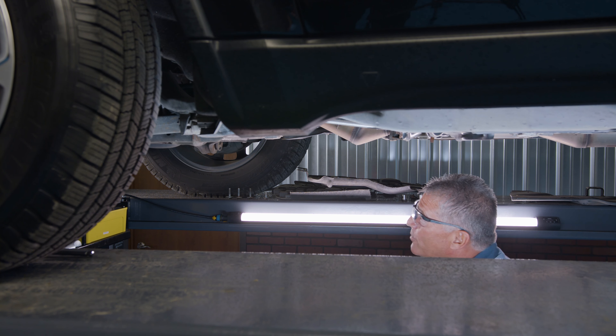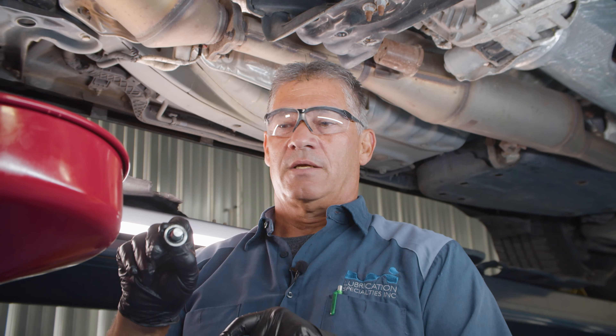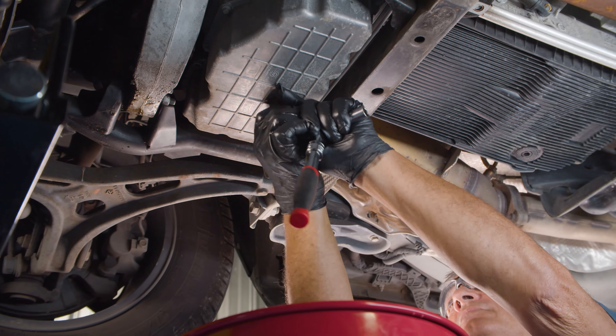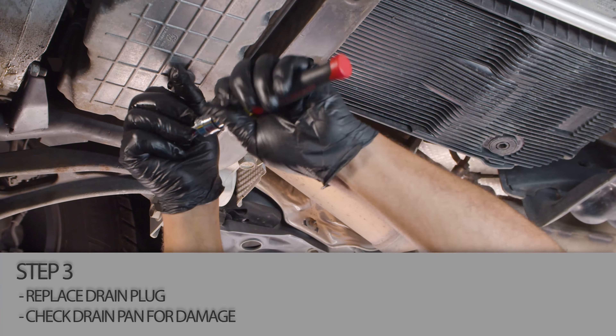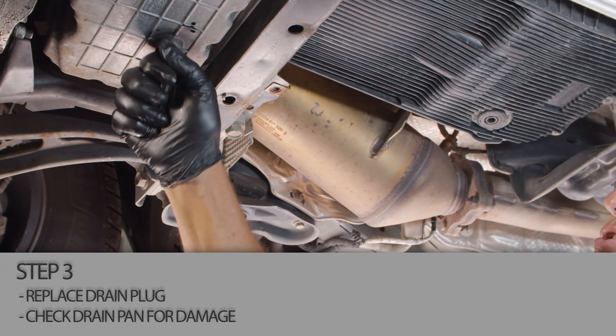Our oil's drained. We're going to put our plug back in. Always inspect your drain plug to make sure the gasket's in good shape and that it is still present. Aluminum oil pan — don't over tighten. Just put it on there snug. Always wipe everything down to make sure that it's nice and clean. That way you can tell if you have a leak.